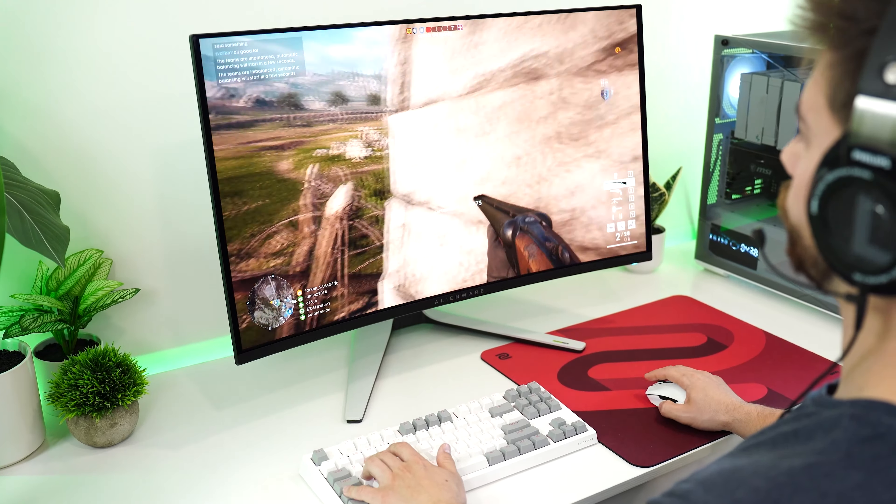If you're already looking at the Aria XD7, now is a good time to buy it while it's on sale. Not technically a Black Friday sale, but it had to be included.